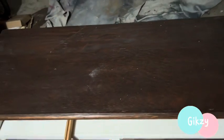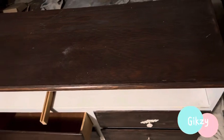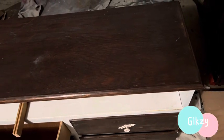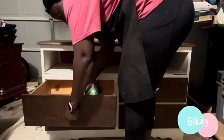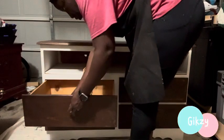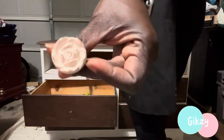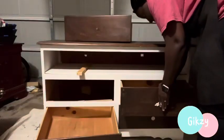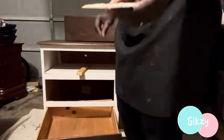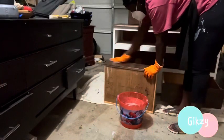I got this dresser on Facebook Marketplace. The owner was giving it away for free. She explained to me why — she had picked it up to do a makeover on it, but she didn't get a chance to get to it. So she put it in her garage for a long time and didn't want to just throw it away. She wanted to give it to someone that could give it a new life. So I said, let me go pick it up.